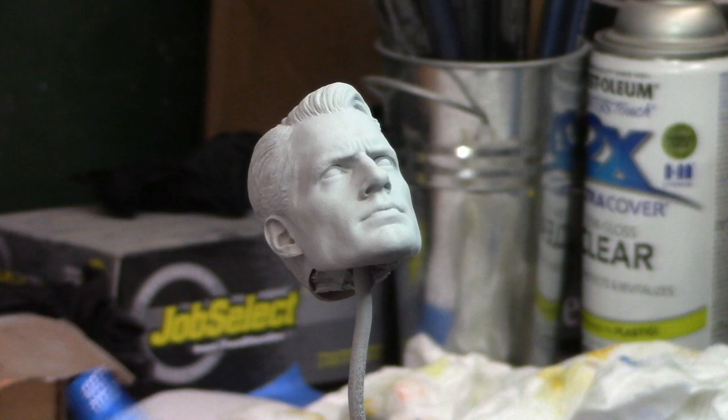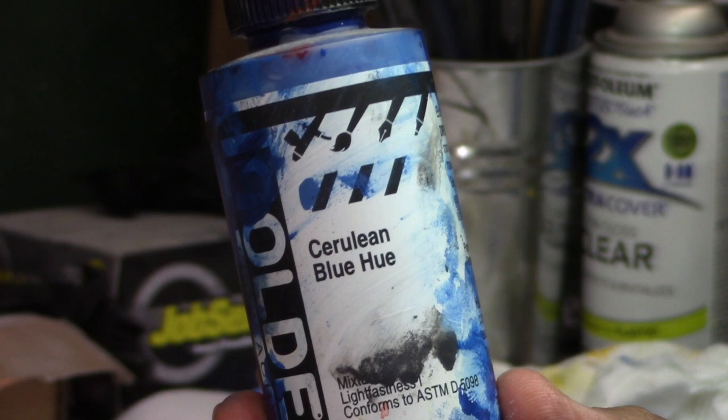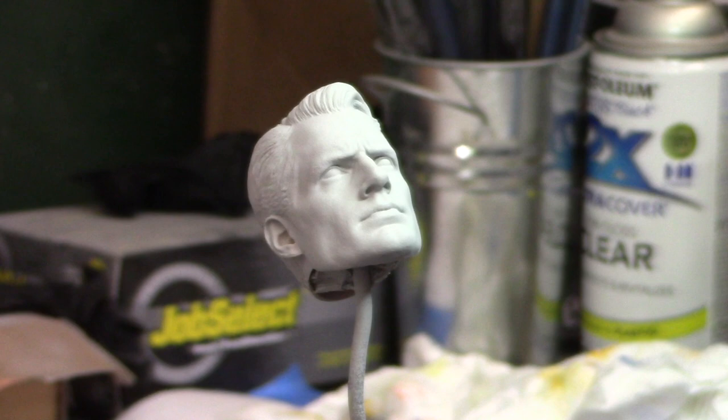I just got some of this blue here and mixed it with some white. Utilice este azul con un poco de blanco for the base, para la base. And we will start there, see what happens.